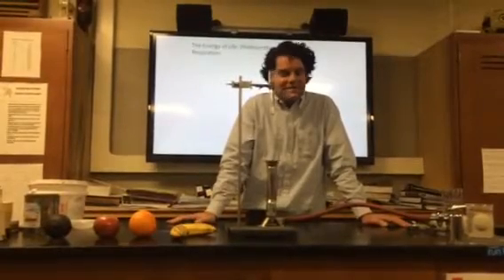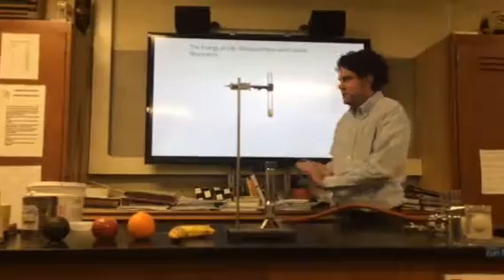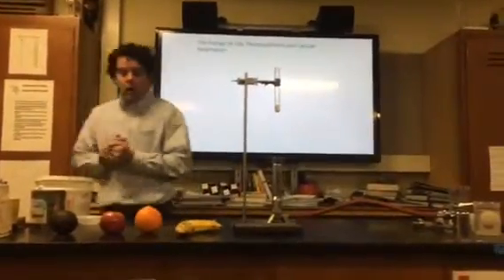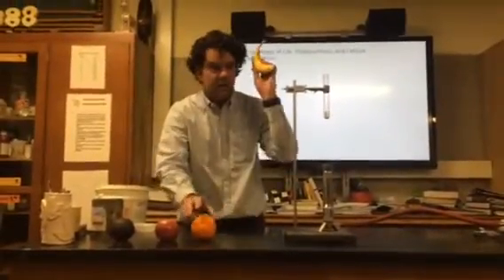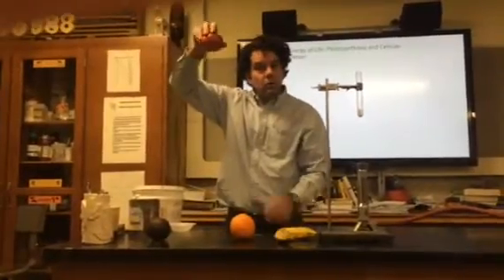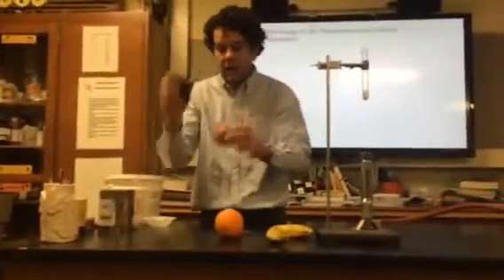Today the unit is on the energy of life, cellular respiration, photosynthesis. Up here I have several pieces of fruit: a banana, an orange, a grapple which is a hybrid cross between a grape and an apple, and an avocado.